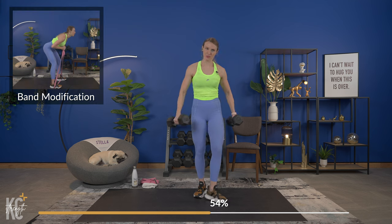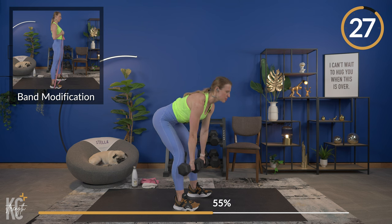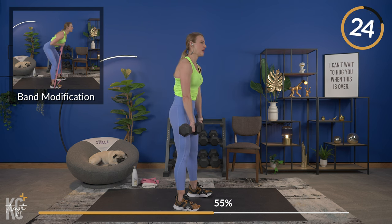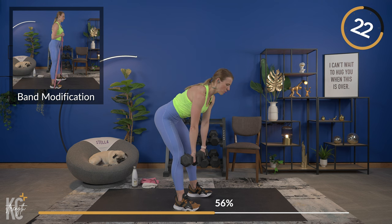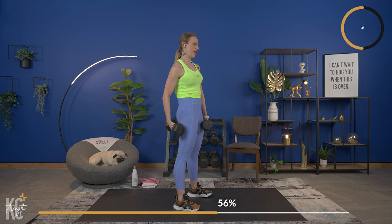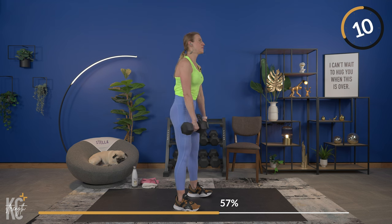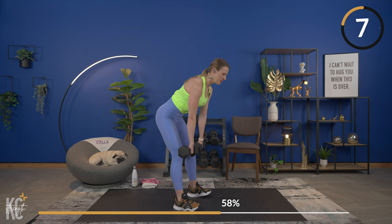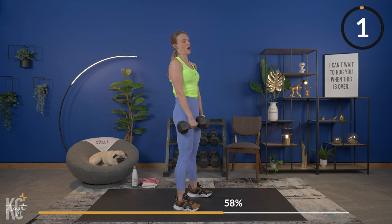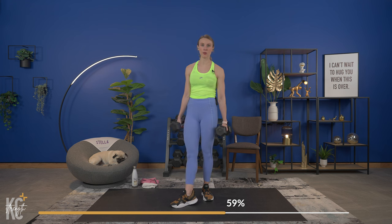Grab your dumbbells and let's go. Down, keeping that weight close, back flat, squeeze. Lower only as far as you can — once you feel that stretch in the hamstrings, stop and pull back up, pulling with the hamstrings and glutes, hinging only at the hips with a slight bend in the knee. Calf raises are next — working the lower part of the leg. This muscle sometimes gets ignored, but it's so important.